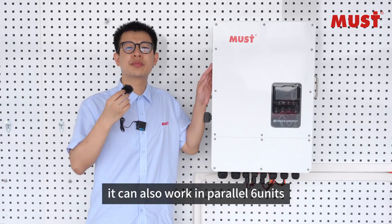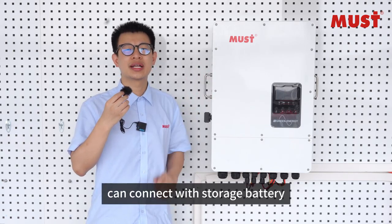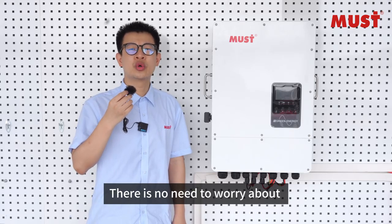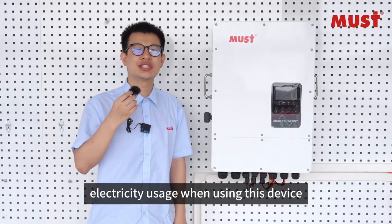It can also work in parallel 6 units, can connect with the storage battery. There is no need to worry about electricity usage when using this device.